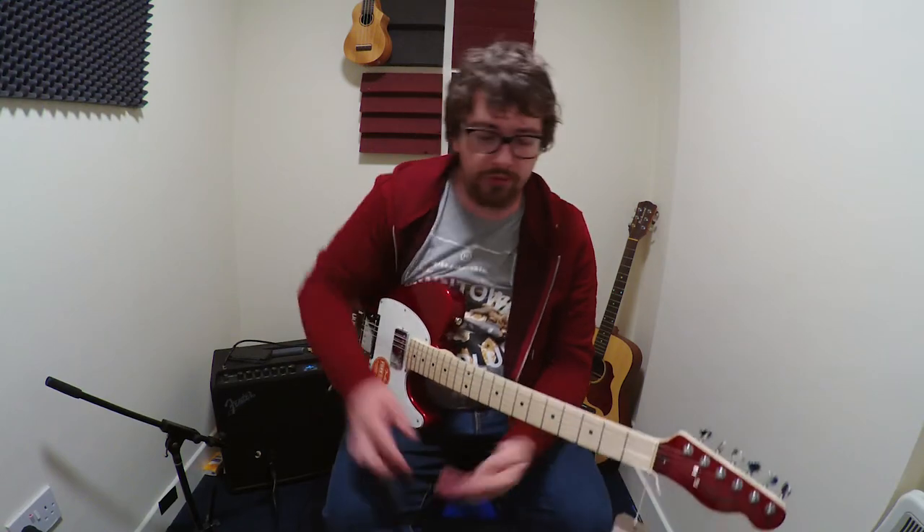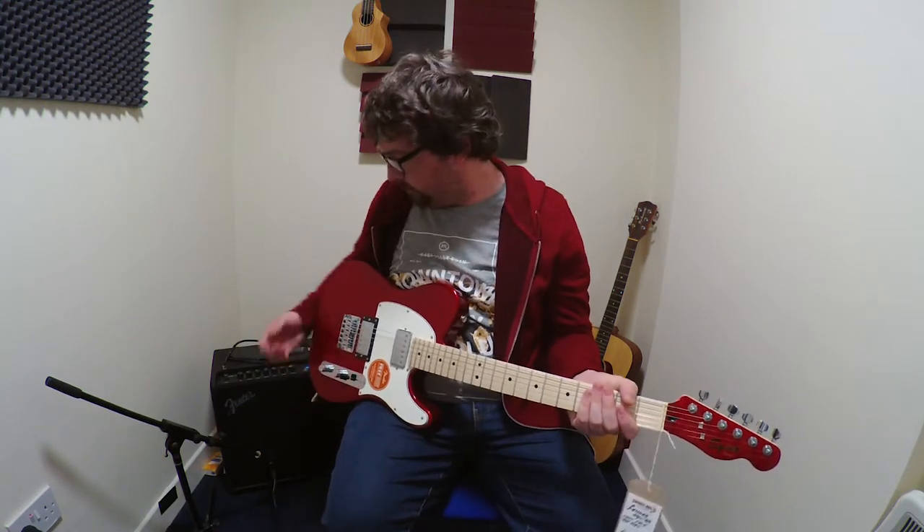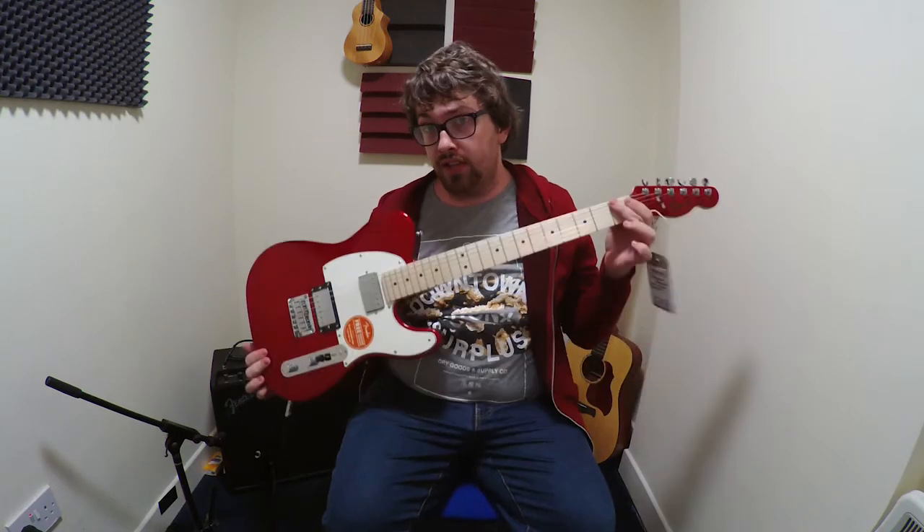Hi, I'm Ryan from Ryan's Guitar Stuff, and today's guitar is a contemporary Squier HH Telecaster.